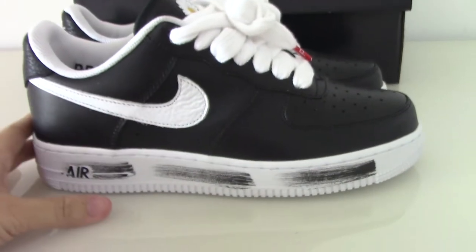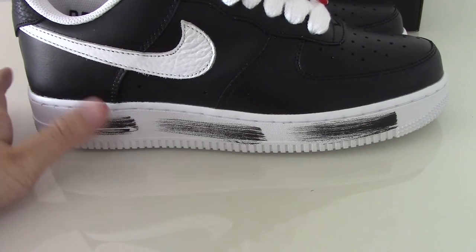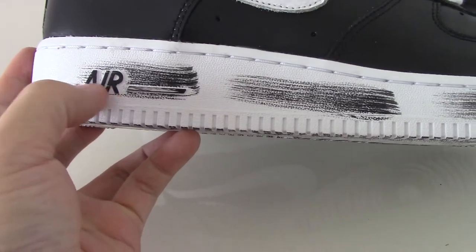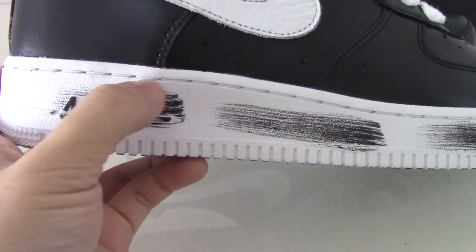Now let me show you the details of the shoes. From the first style, you can see the midsole is very special — like a black print printed on the white midsole here. And the midsole also has white stitching going through the whole midsole.